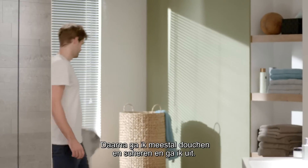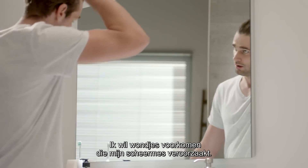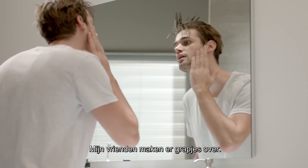Afterwards, I usually shower and shave, then go out. I wish I could avoid the nicks and cuts I get from my razor. My friends even make jokes about it.